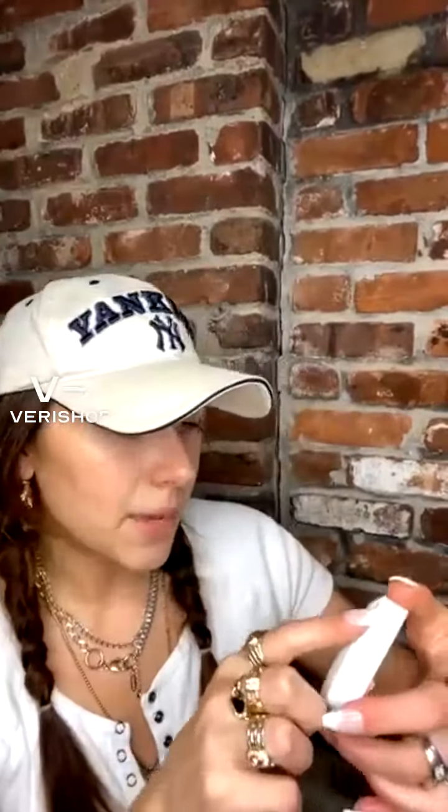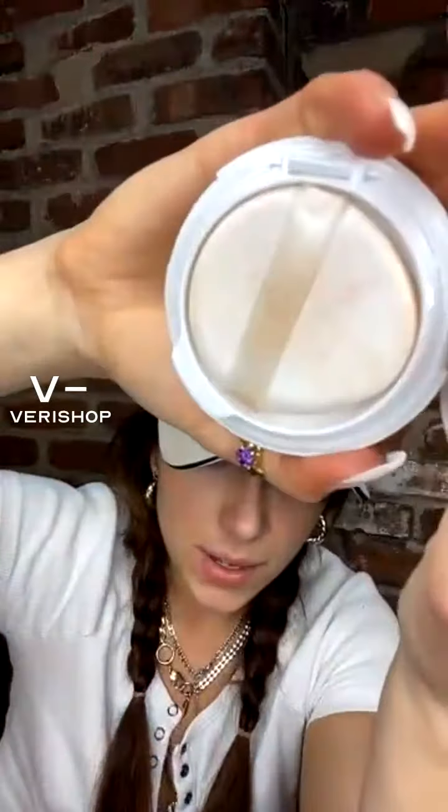This is what the packaging looks like — so chic. It opens up like this and you get a little mirror, and then you get this compact. Mine's a bit dirty because I haven't used it a lot. The sponge is kind of like a rubbery sponge, which I love because